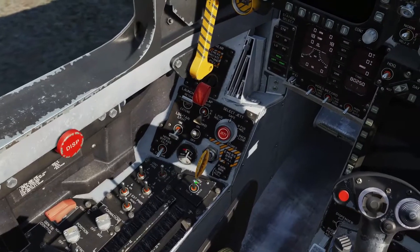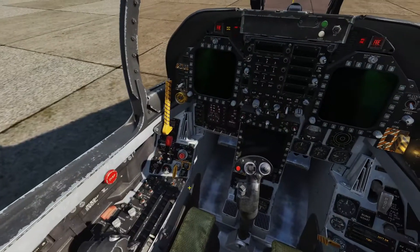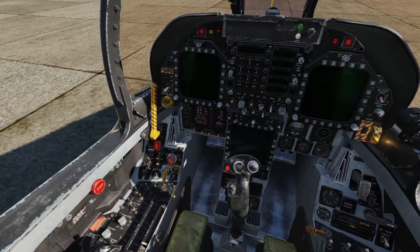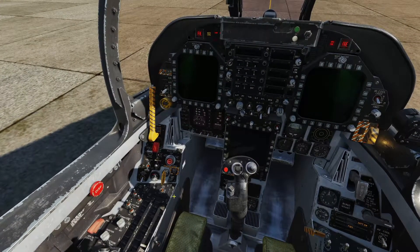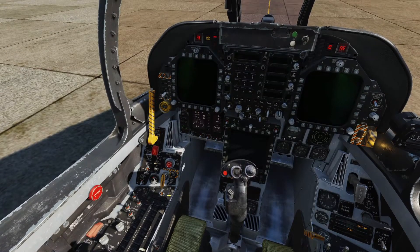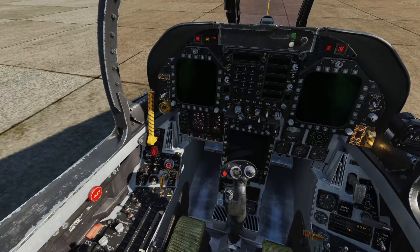Now we're going to come back and do fire test B — left click this time. Engine fire left, engine fire left. Engine fire right, engine fire right. APU fire, APU fire. Bleed air left, bleed air left. Bleed air right.